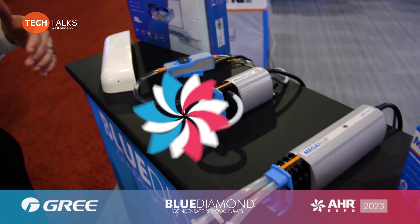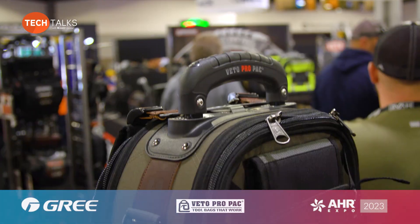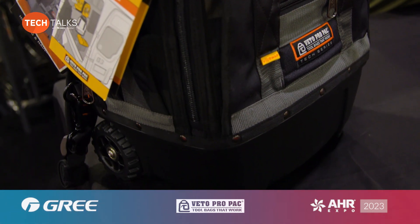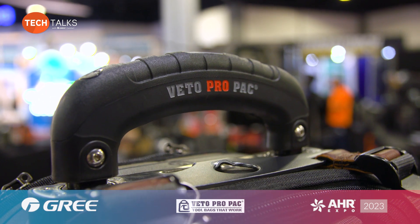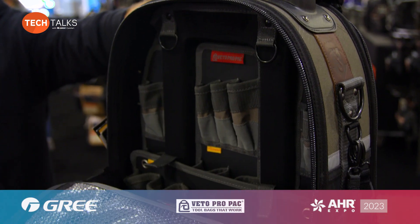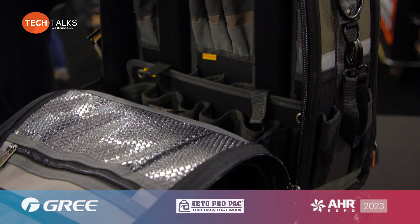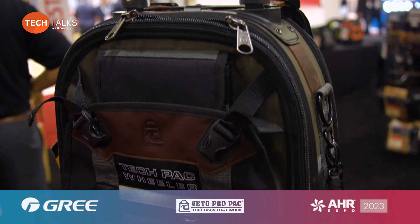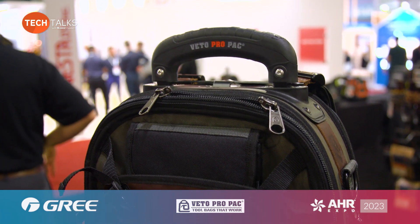I'm Lee from Vito Pro Pack and I design and develop all the products here. We have an injection molded plastic base, center-located handle, and rugged construction. All of our bags have a five-year warranty, and on the inside they all have vertical tool storage. This is one of our wheelers — we have four different wheeled bags. There's a lot of height, so for those longer 18-inch wrenches there's plenty of room, and protected pockets at the bottom for sensitive equipment.